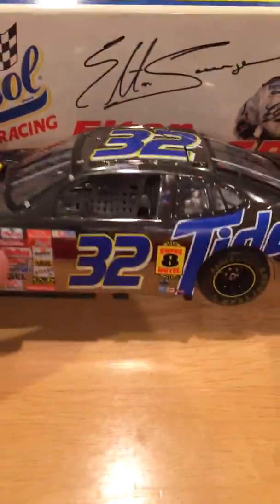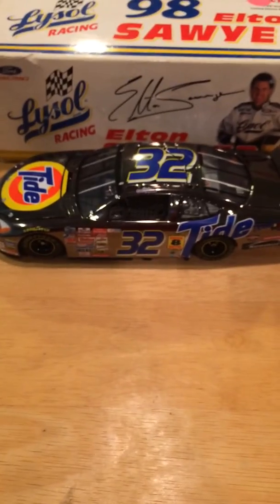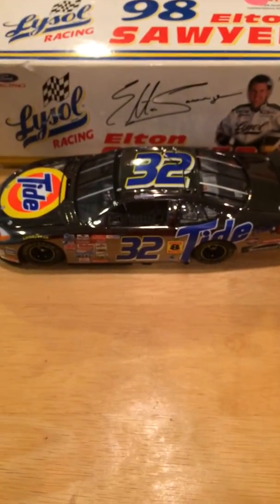If you haven't checked out my review on Prostec OTC cars on the Marlin, please go check that out. And soon enough I'll be doing a review on the 98 Elton Sawyer Mycel racing car. Thank you for watching this review, hope you liked it. Please share and subscribe. Thank you for watching.